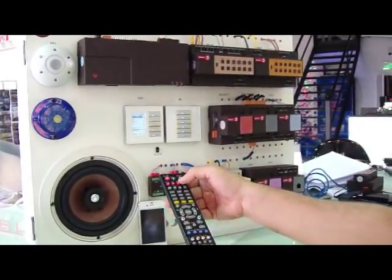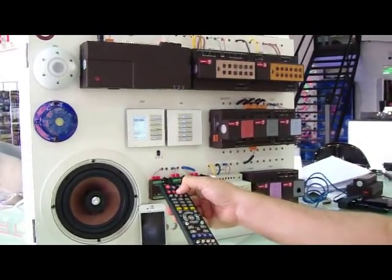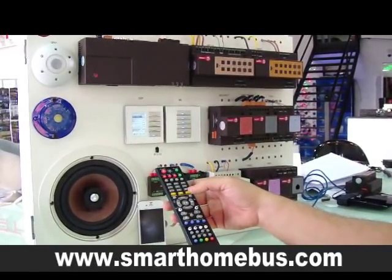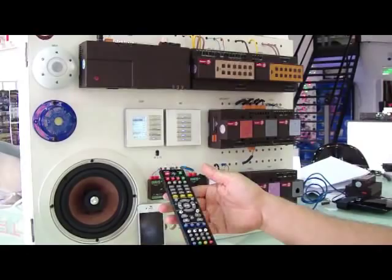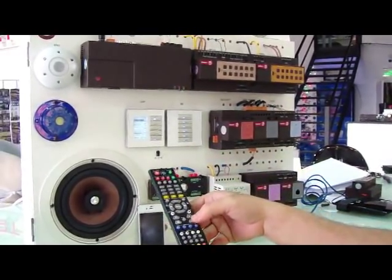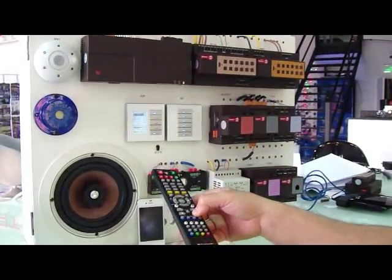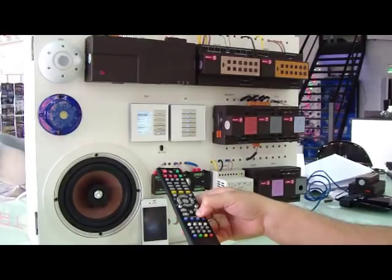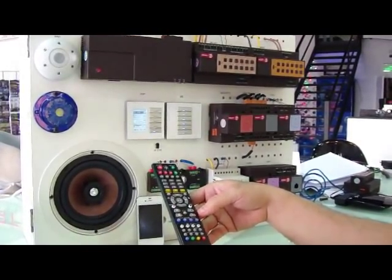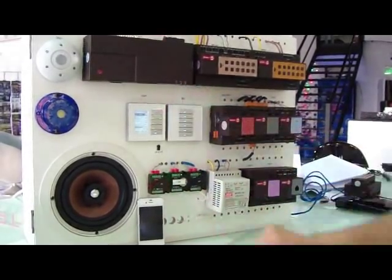If we want to panic, we just press here for 3 seconds, and it automatically goes back to music. Also, if there is a public address, it will automatically announce on the public address and mute the music — just as an example. We can switch it off.